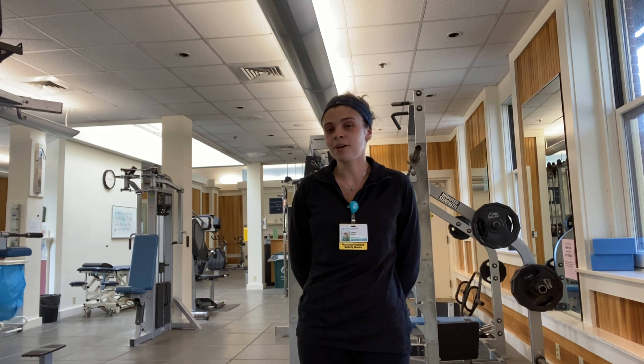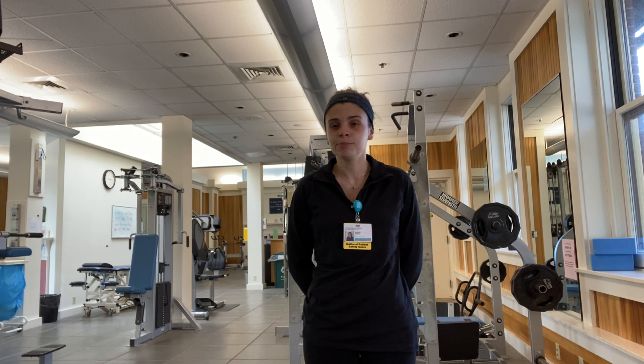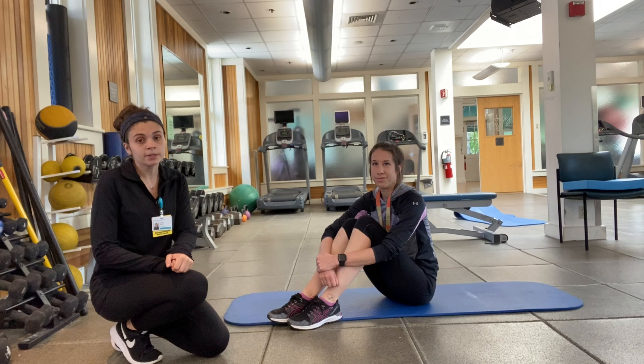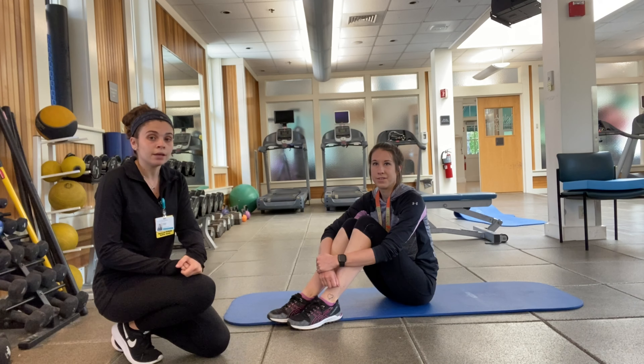Hi, my name is Sabrina. My co-worker Ana and I will be demonstrating a couple stretches for you based on the functional movement assessment. If you scored a two or less on the active straight leg raise, we recommend these stretches. The purpose of both are to reduce your risk of low back injury and pain.